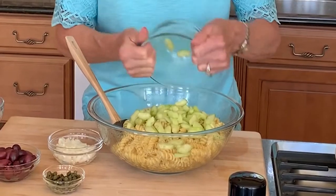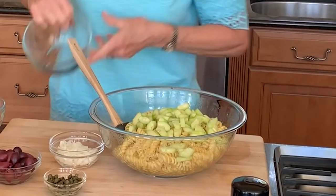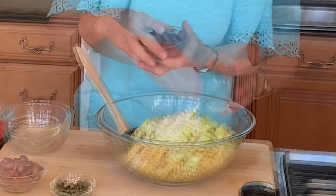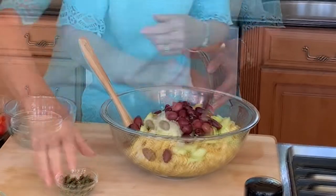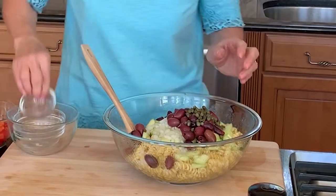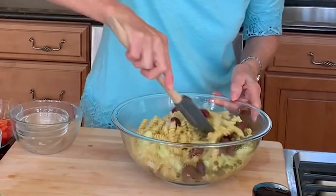Now I stir in one large cucumber that I peeled, seeded, and chopped, one third cup of sweet onion, kalamata olives, and two tablespoons of capers, which I drained. Just stir this all together.